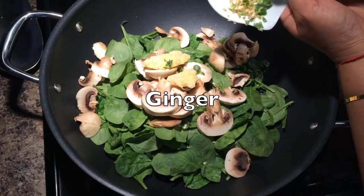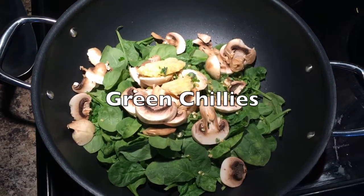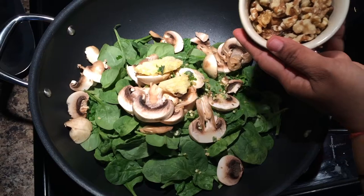This is baby spinach with mushrooms, ginger, green chilies, walnuts, and craisins.